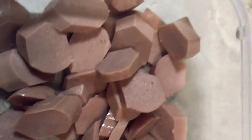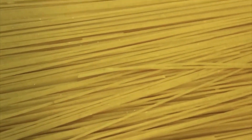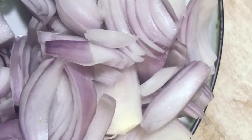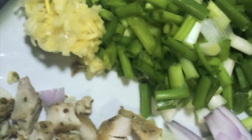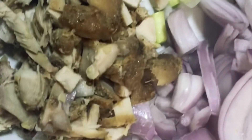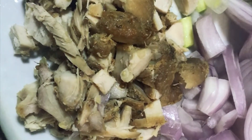We have cooking oil, some sausages — you can use any sausage of your choice — and a green pepper sauce. We also have spaghetti, chopped onions, chopped spring onions, grated garlic, and some pre-cooked chopped chicken.